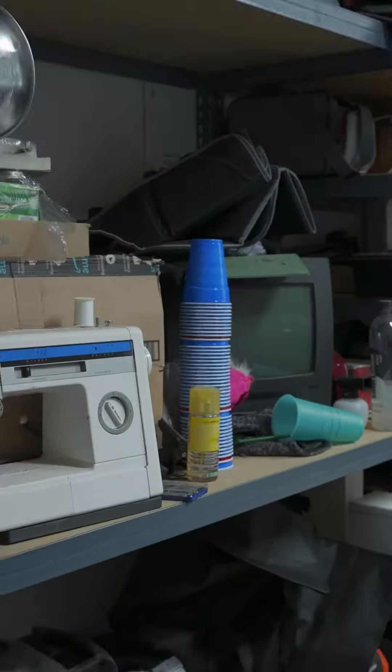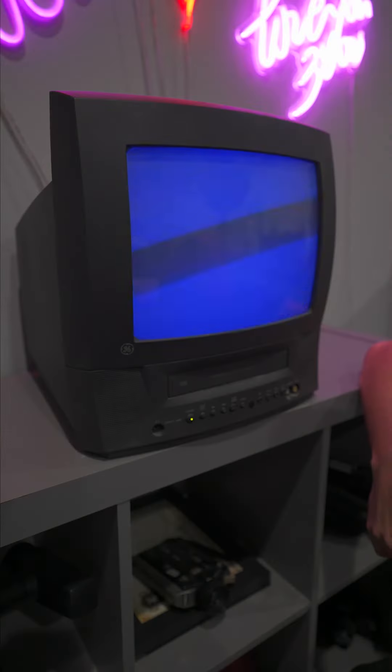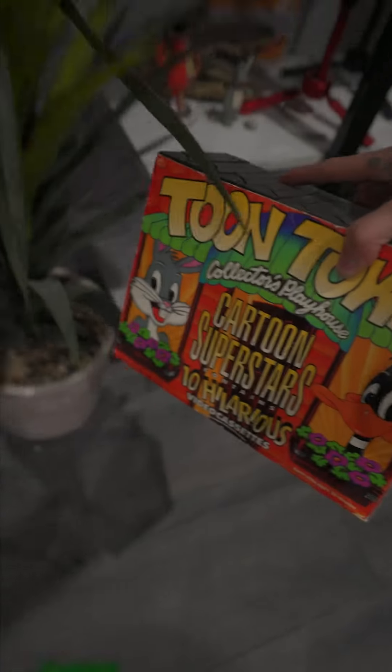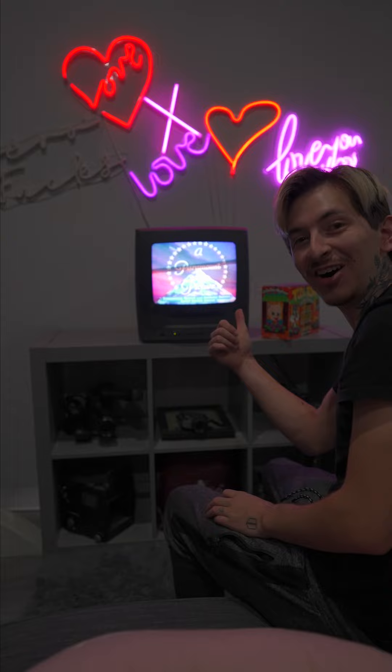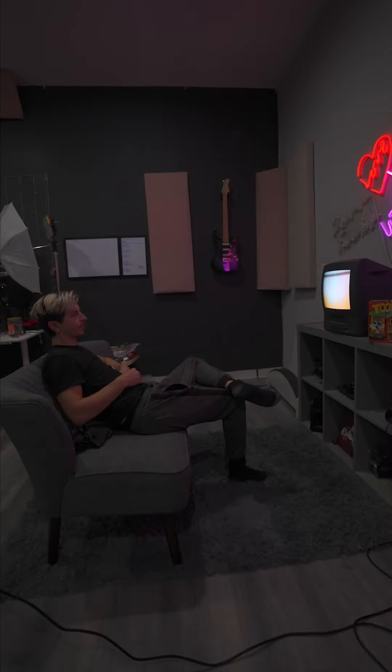Do you remember The Ring? That movie used to terrify me as a child. But today I'm recreating the TV scene. I have this old TV in my garage that'll be perfect for this. I noticed it has a VHS player right here, and I have some old VHS movies over on my shelf. The TV works and the VHS's work — I spent way too long sitting there watching cartoons.